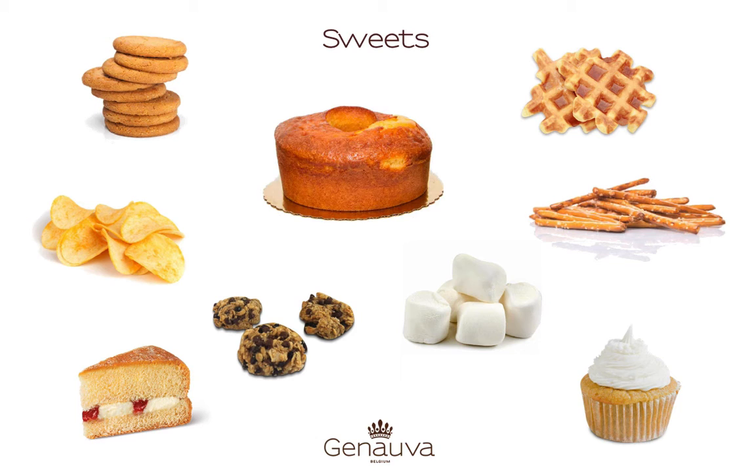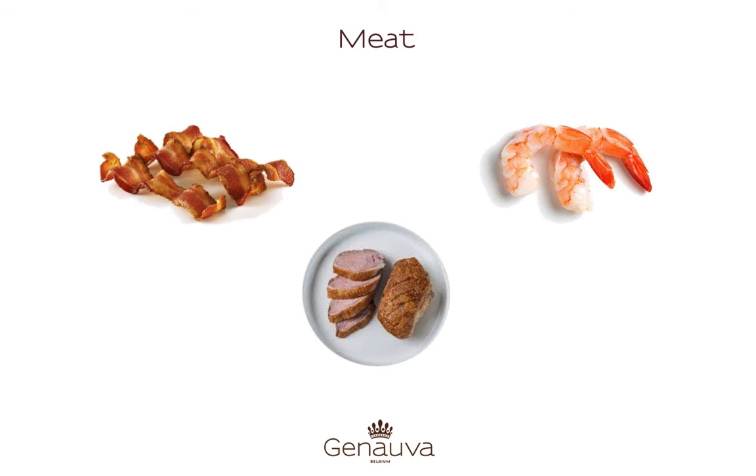But be careful with cake, it might crumble and fall into the fountain. Did you also think about meat? Bacon, duck and scampi can also be combined with chocolate.